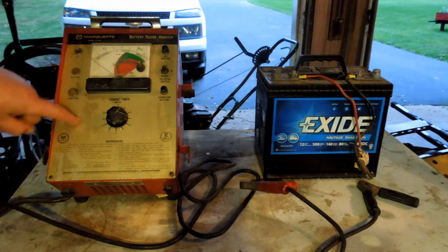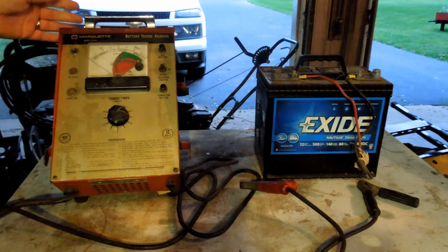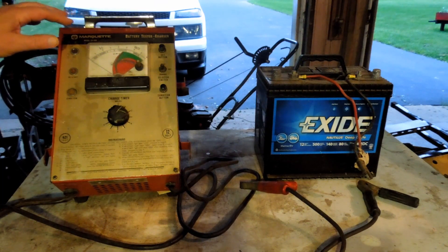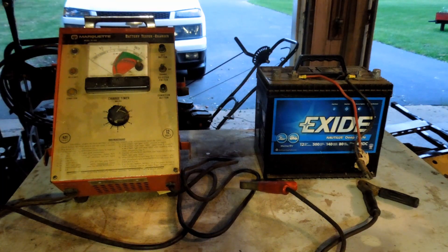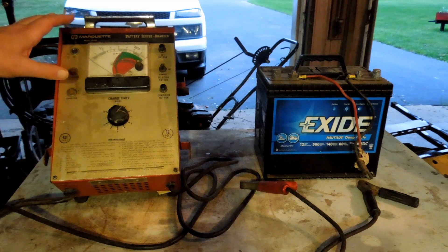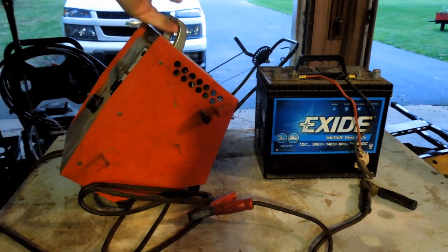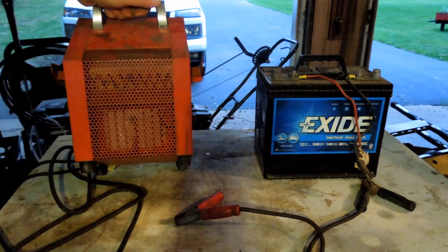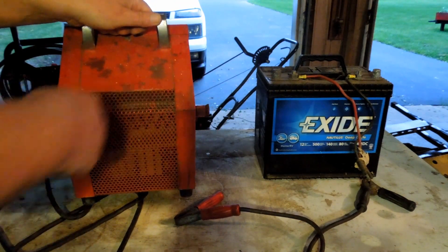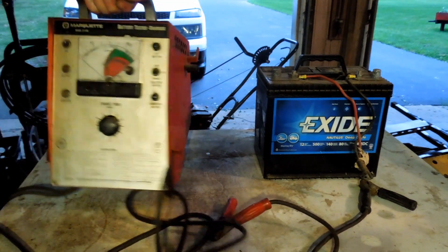This battery charger is very, very nice. It's a Marquette, model 33-109. This Marquette battery charger is a battery tester charger. It has a heating element in the back that, when you connect the battery to it and set it up in test mode, heats up that element and puts a load on the battery and lets you know if the battery is good.